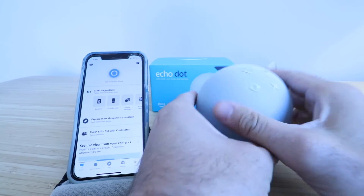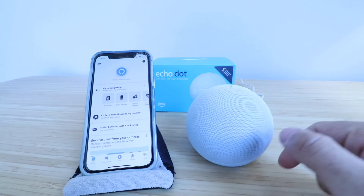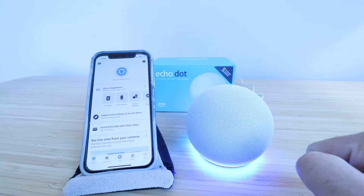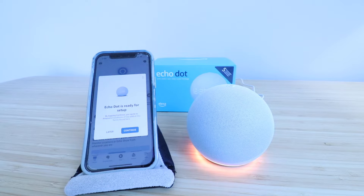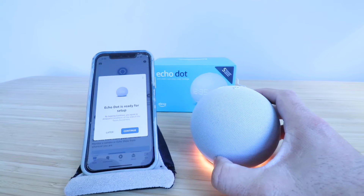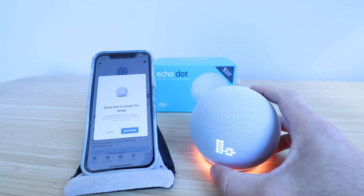Plug that right in, and then you're going to have to wait about 30 seconds to a minute in order for this to light up, and that means it's ready to get started setting up. The device will then say: "Hello, your device is ready for setup. Just follow the instructions in your Alexa app."